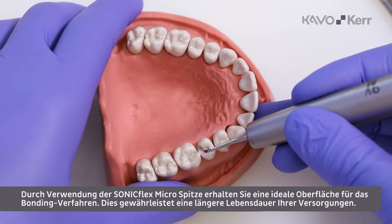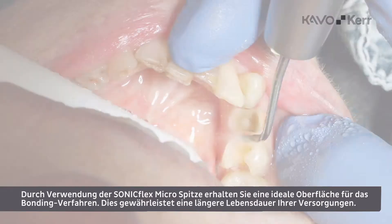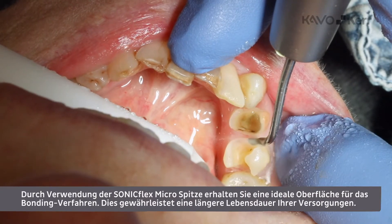Using the Sunnyflex micro-tip will give you an ideal surface for any bonding procedure, ensuring better longevity of your restorations.